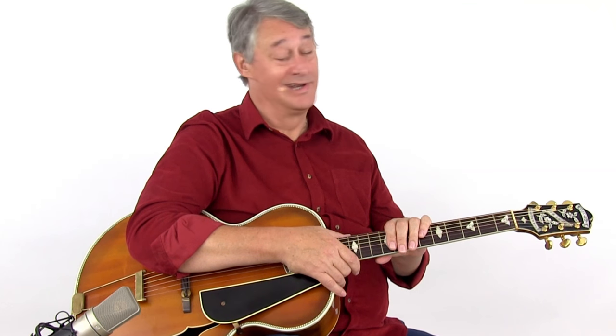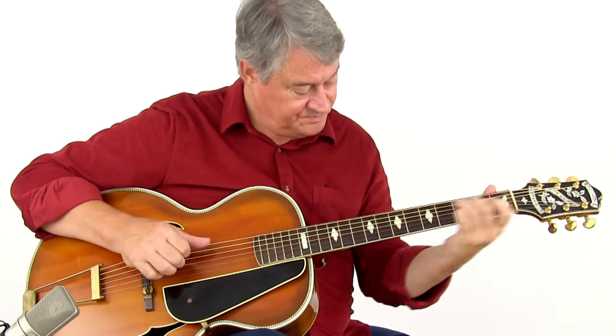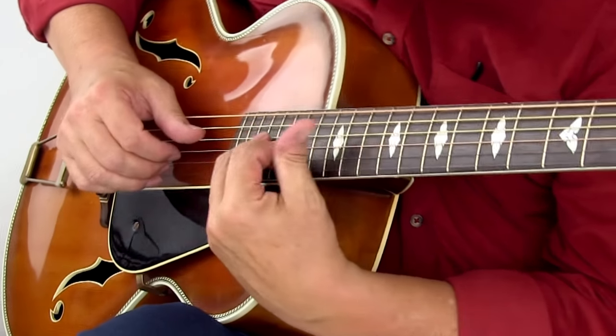The patterns and licks in this course are all based on the tunes of my latest CD, Pickin' Again. All information, tabs and notation for this course are included — so let's get pickin'!